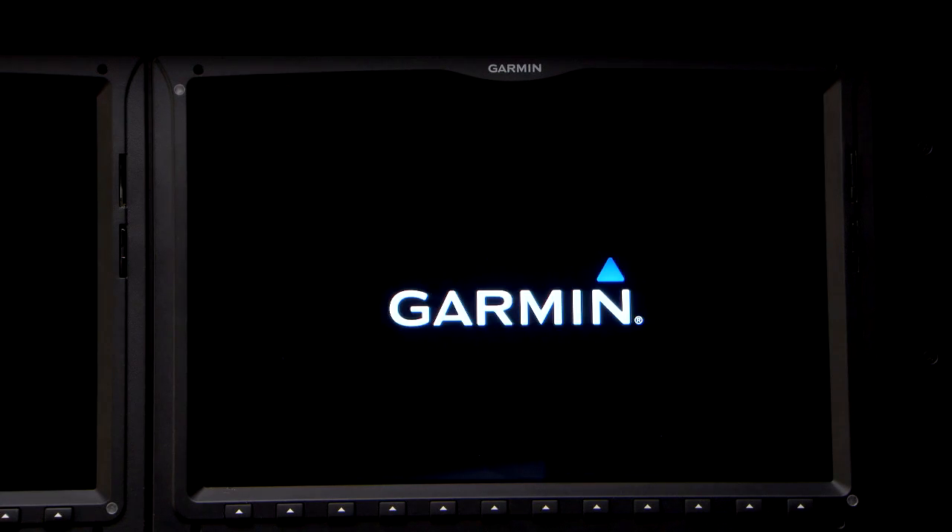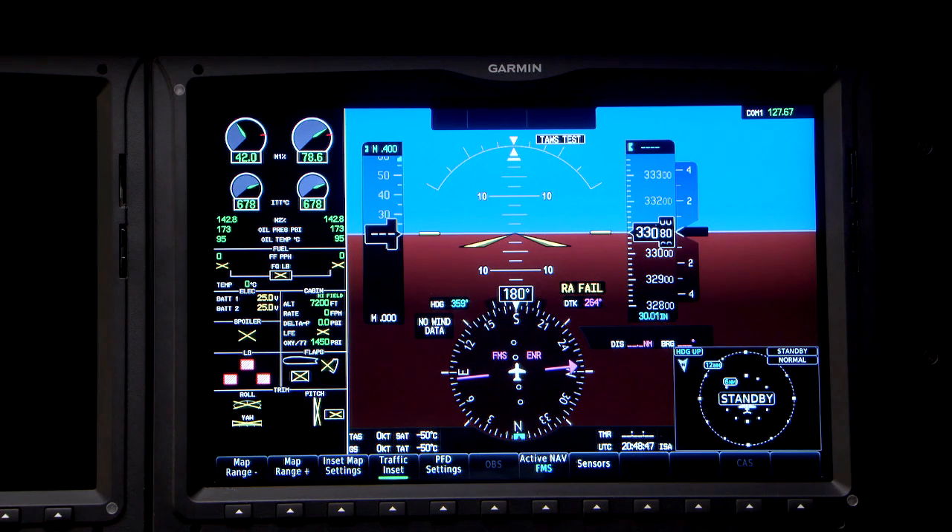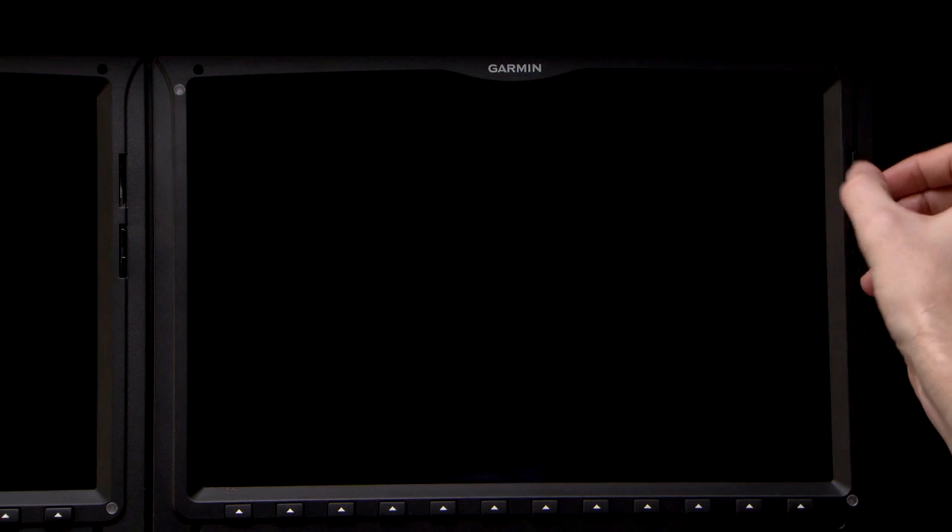Once the display power is on, the update is complete. You can remove power from the number 2 PFD and repeat the previous steps for the MFD and PFD1. Once all the displays are loaded,